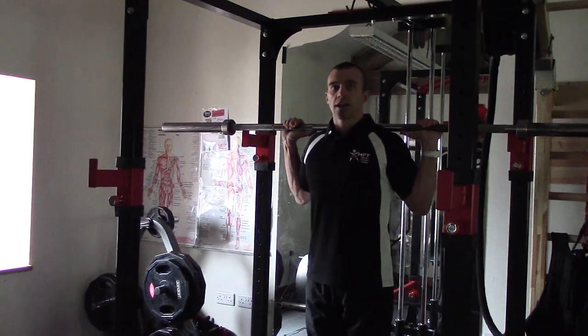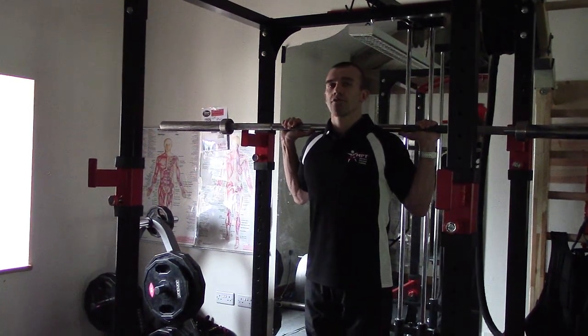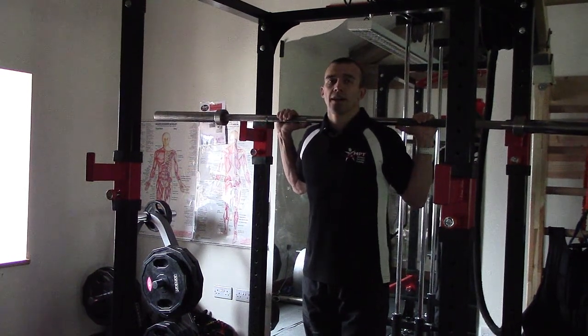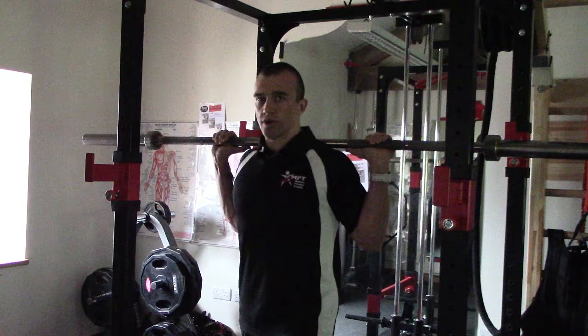With feet together, keep the chest up. As you lunge forward, your pelvis will become destabilized. This can be corrected by keeping the abdominals drawn in.